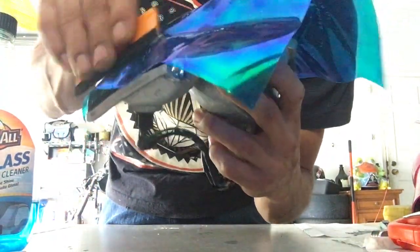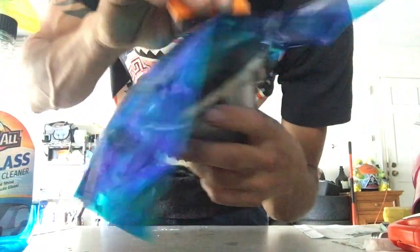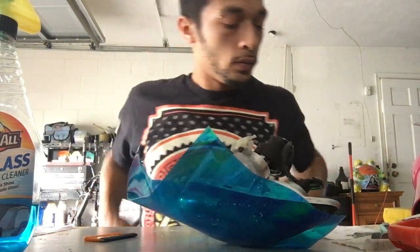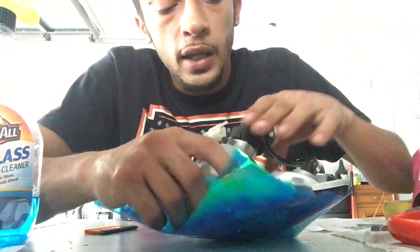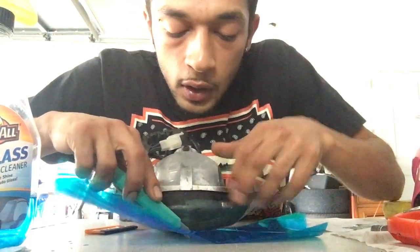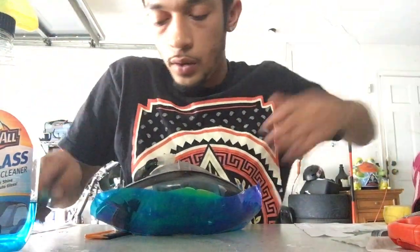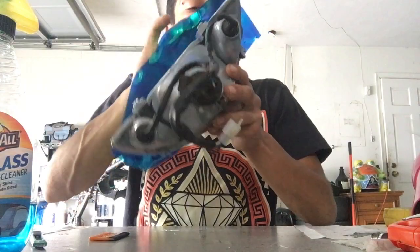The bottom is always going to be harder just because of the shape of the headlight, but if you start from the top to the bottom it sticks. When the water starts to dry you'll see it working. I have a lot of excess so I'm going to cut it off so it's easier to work with — take your razor and try not to cut too low because you'll need that edge. Once you cut it off, put the excess to the side.